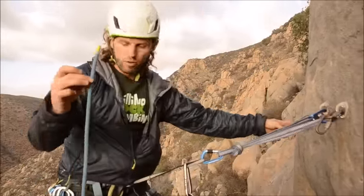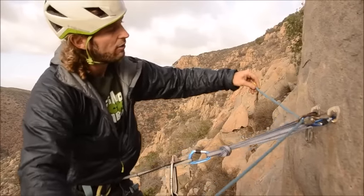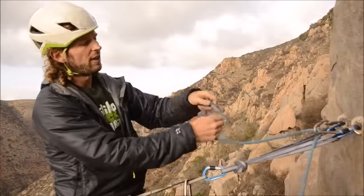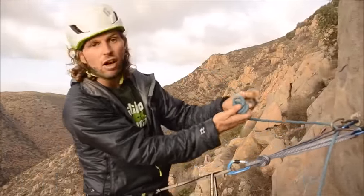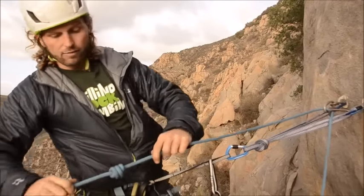Now I have my rope free from my harness so I can pull it through the rappel rings — pull it through both. Very important: once I've got the rope through both rings, I need to tie a stopper knot into my end of the rope.